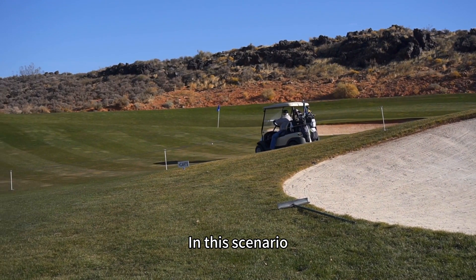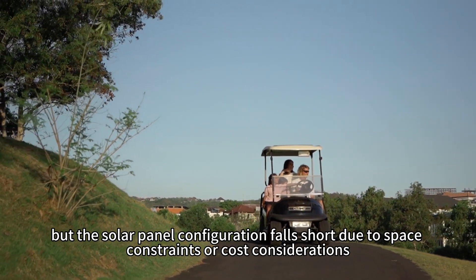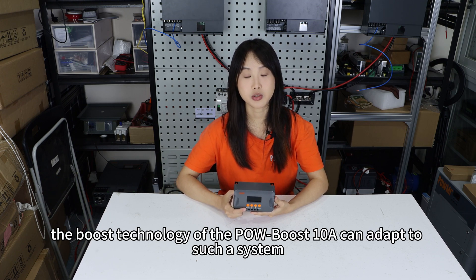In this scenario, when you need to charge a 48V battery system but the solar panel configuration is limited due to space constraints or cost considerations, the boost technology of the Poles Boost 10 Amp can adapt to such a system.